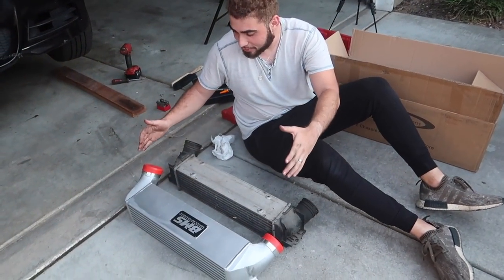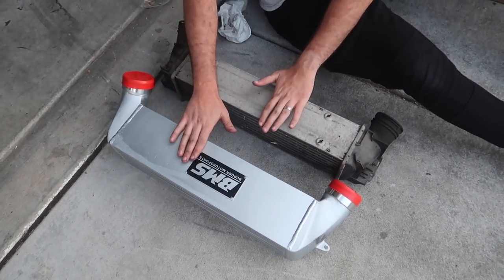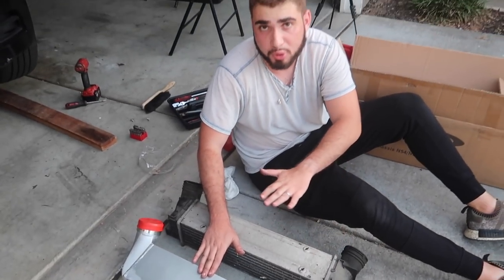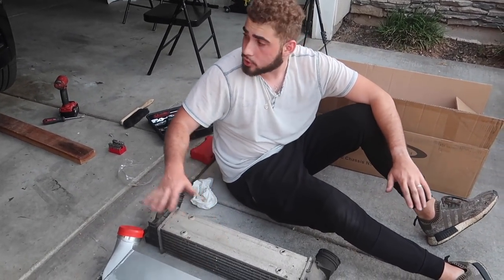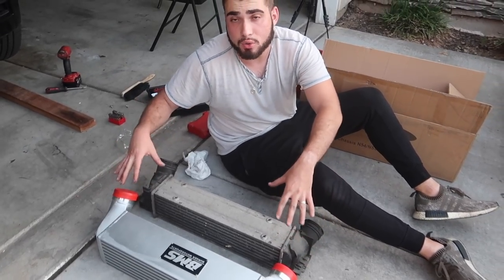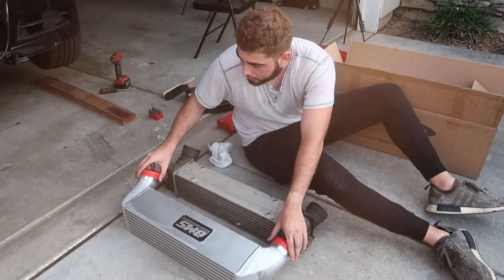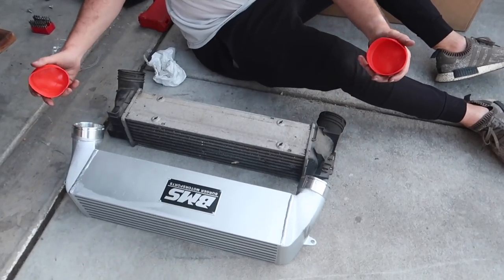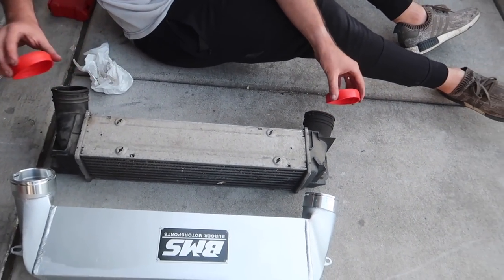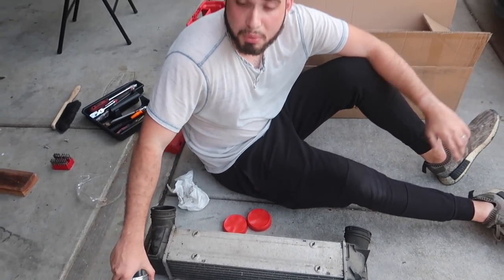Now that we have the intercoolers side by side, in terms of height it's actually exactly the same. That's what's cool about it — you don't have to do any adjustments, take off the bumper, do any trimming, or use any different hosing, clamps, or anything like that. You use the normal hardware that came with it originally. You can go ahead and put those parts on your old intercooler if you want to keep them. Let's go ahead and slap in the new big-boy intercooler.